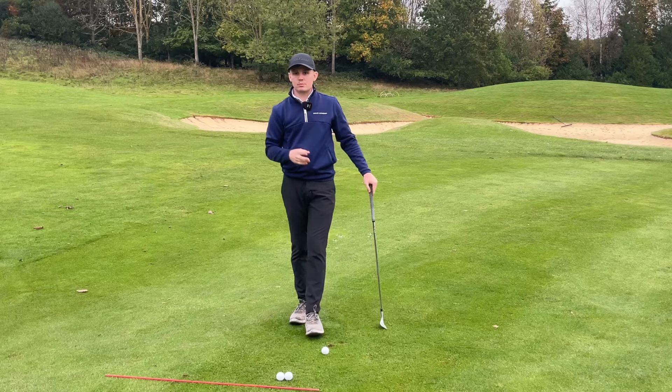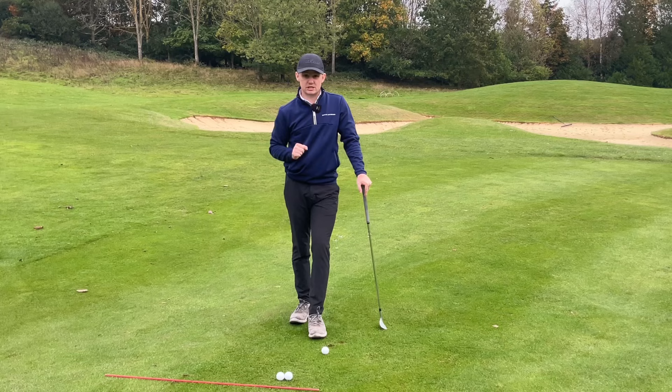From there we can see a whole load of issues — chunking, thinning, even shanking your chip shots. It's a horrible situation to be in.